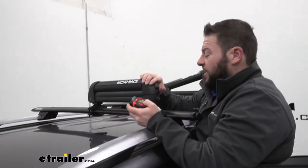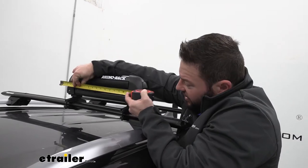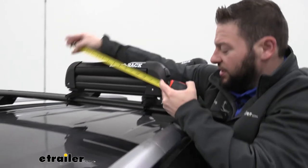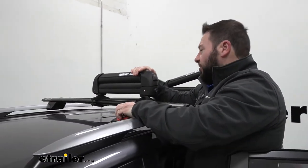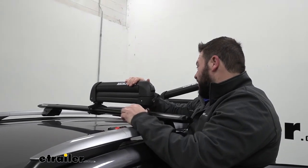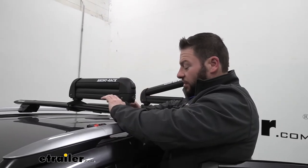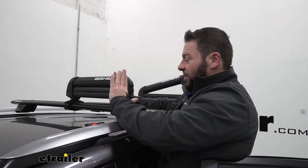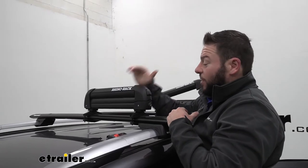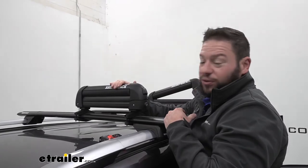Another good measurement to have is how long it is externally. Getting the tape measure out from end to end — it's about 18.5 inches long. I'm giving you that measurement so you know what else you could fit on the other side of your bar. So if you have a slim rooftop cargo carrier you want to put up there, you can do that — maybe adjust and move the brackets further out. It also has a weight capacity of 39 pounds, so just make sure you don't exceed that when loading up your skis, snowboards, or fishing rods.